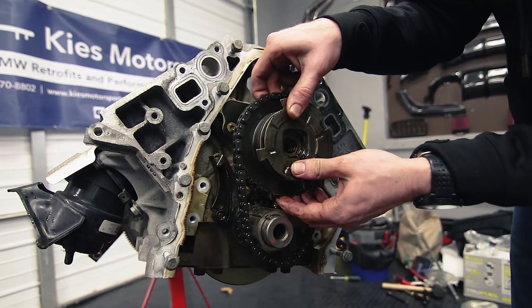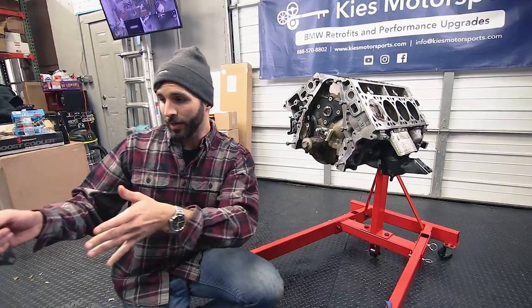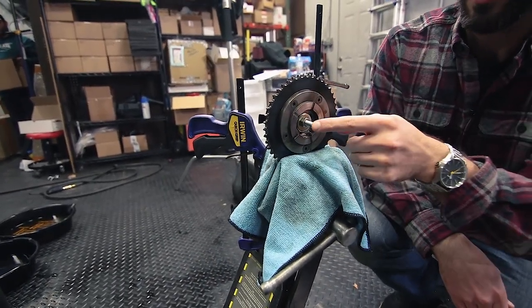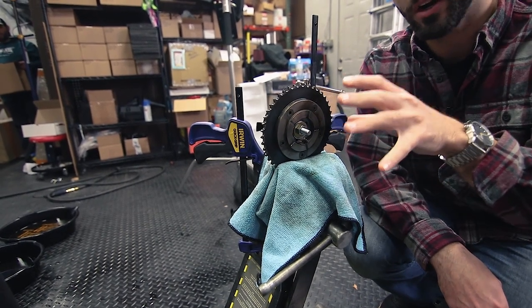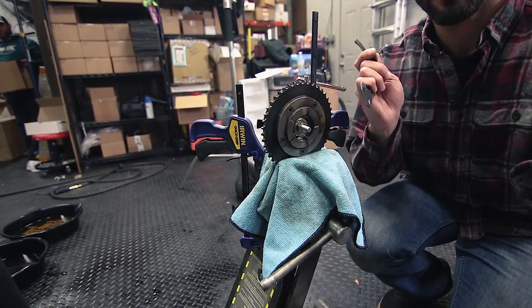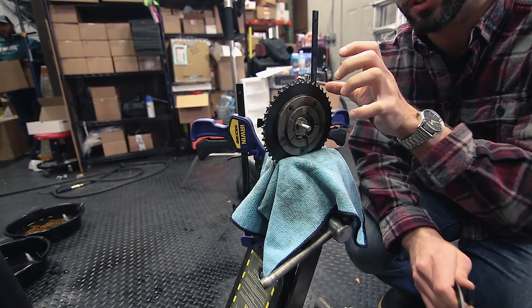The main cam gear is already removed from the engine and it's over here to my other side. As you can see we have it in a vise already and we have a bolt in the middle holding it together. Something to be aware of is that there's a spirally wound spring here and you don't want it to fall apart because it'll make a mess, so make sure that you keep this all together.